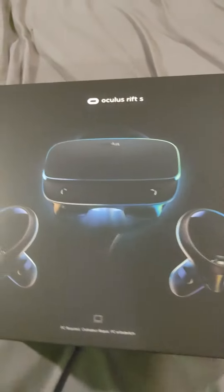Hey guys, how's it going? Travis here, and super exciting news because we just got an Oculus Rift.